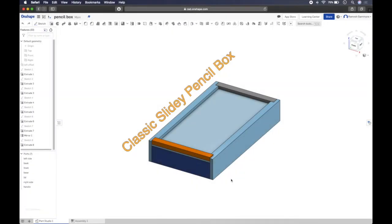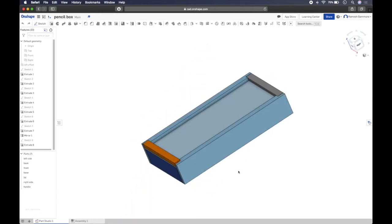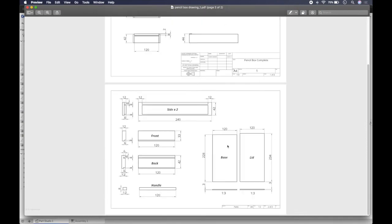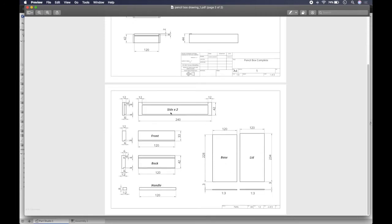Welcome to the third video of our classic slidey pencil box series. Today we're going to look at how to turn this pencil box into a slightly more complex engineering drawing, or orthogonal drawing, than the desk tidy one we did a few weeks ago. We have two pages: one with the pencil box as a whole showing front, top, and side views with an isometric view, and the next showing our parts individually.